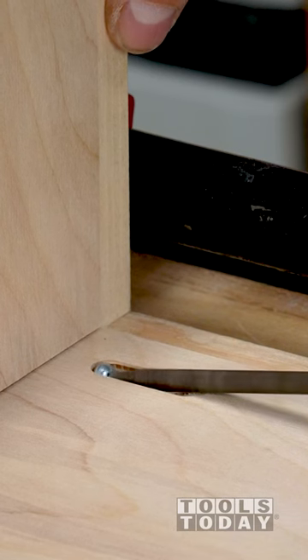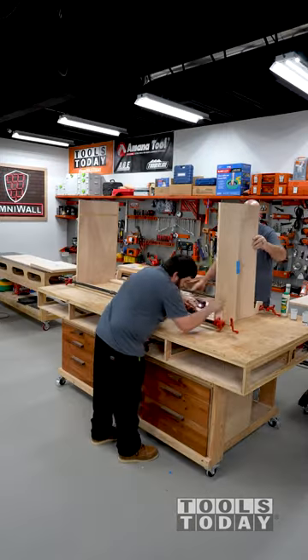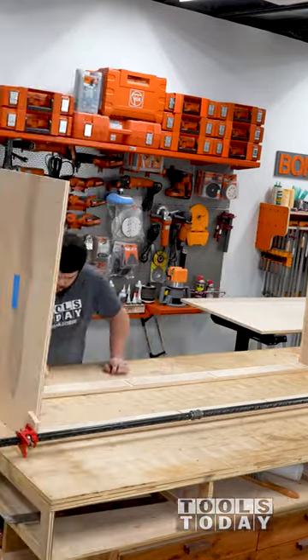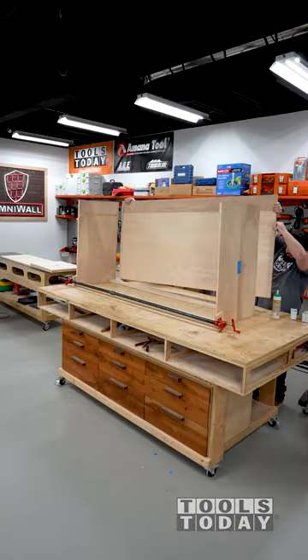We used pocket holes throughout the assembly and drove those in using the fine 12-volt drill. I see a lot of people using impacts in situations like these, but I personally am a huge fan of using a drill to install screws.